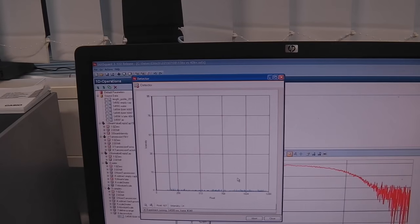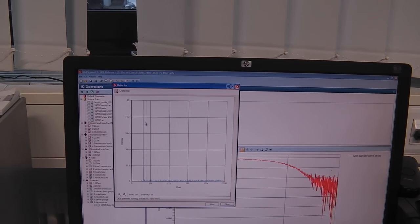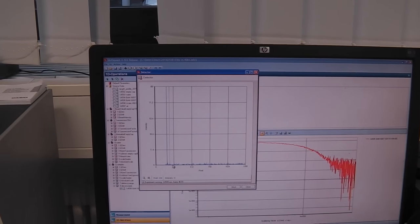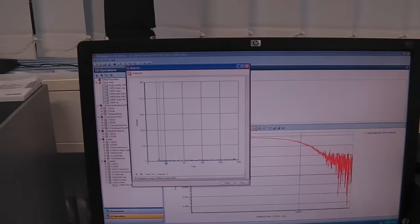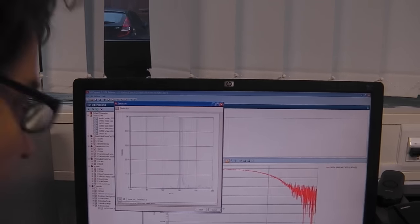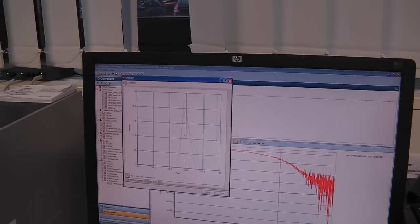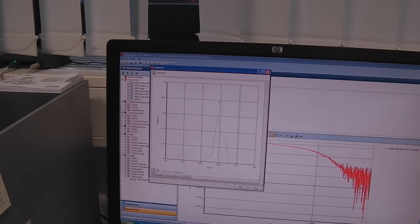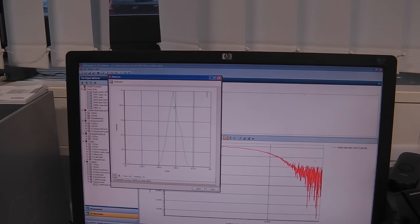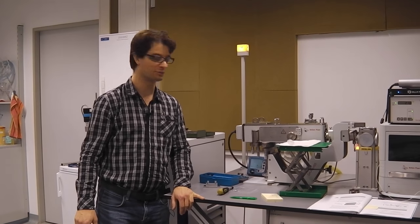Now our beam stop should be in the correct position. What we're seeing is just the remaining parasitic scattering from the edge of the beam stop. We can't do any further alignment without increasing the power of the generator, so we increase this to 40. We can see right next to the parasitic scattering the direct beam position — in this case at position 153. Mark that down; you can refine this further later on during your actual measurements. This is a pretty good alignment.